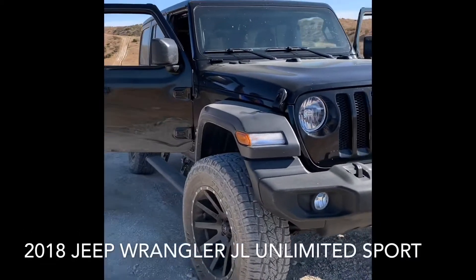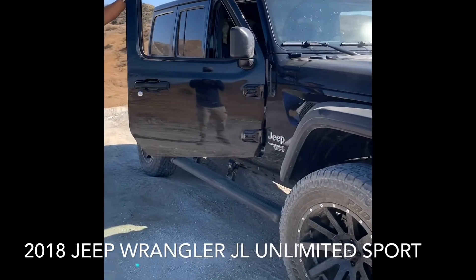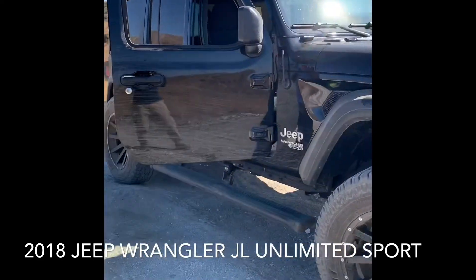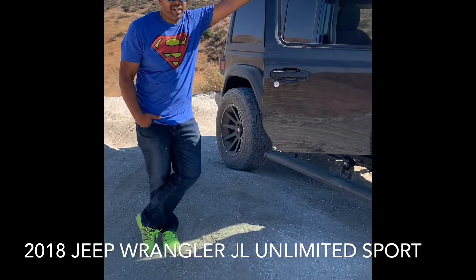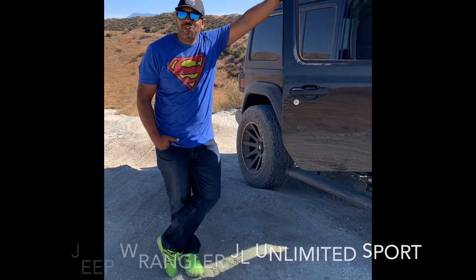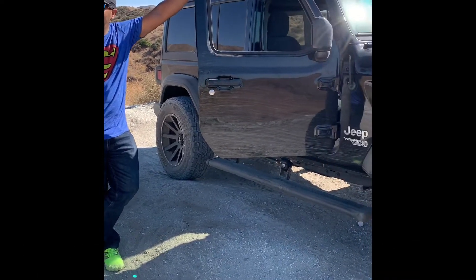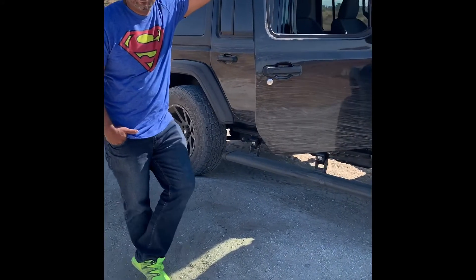We're here live in Southern LA, just doing this quick video. What year is this Jeep? What model is this? JL. The reason we're making this video is one specific thing — the screen, the monitor.